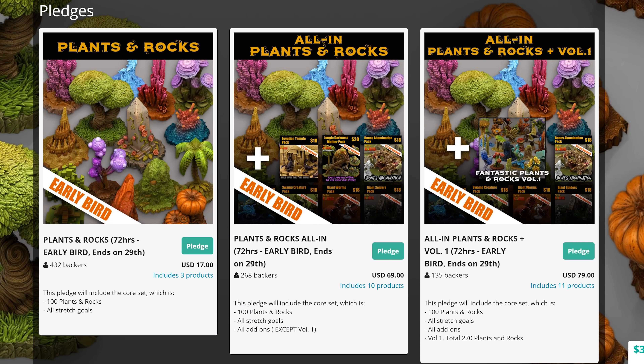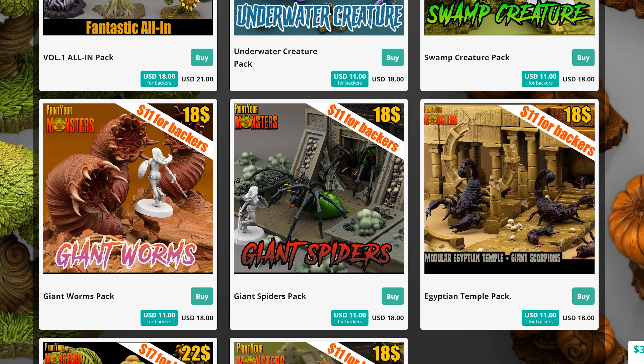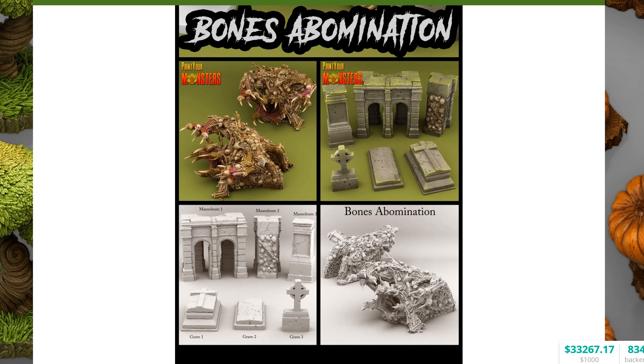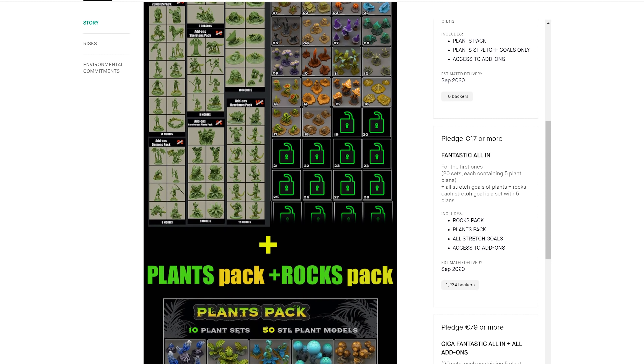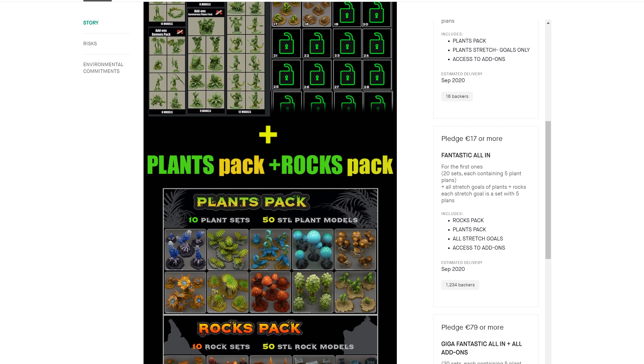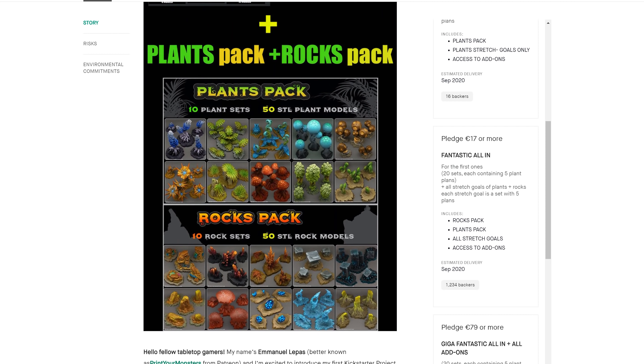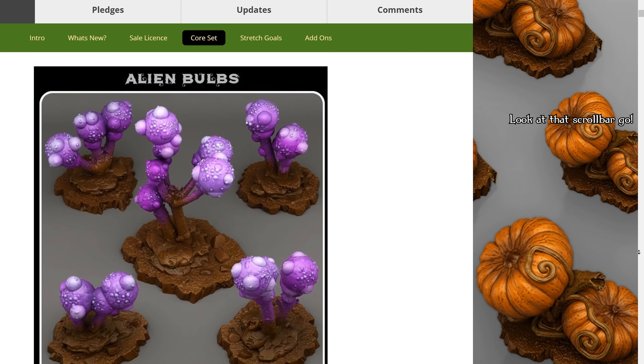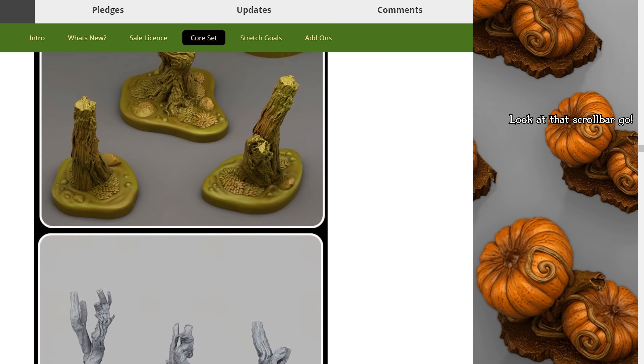There are three pledge tiers. The first one gives you the core pack and all stretch goals. The second one gives you all stretch goals and add-on packs which include a ton of crazy monsters that are exclusive to this campaign. The third tier gives you all of that plus all of the stuff from their original very successful Kickstarter, which equals 503 STL files. Did I mention that there are a lot of files in this?